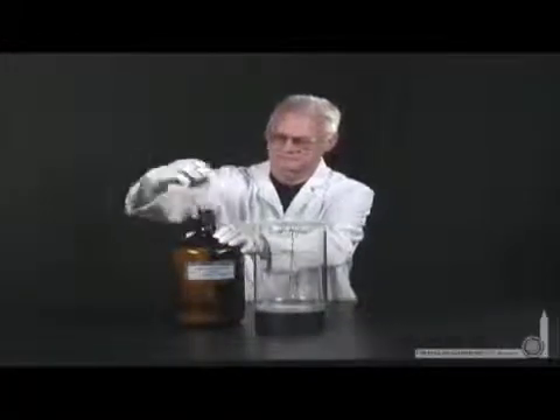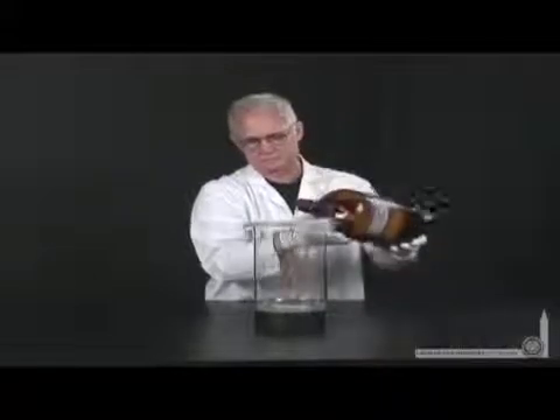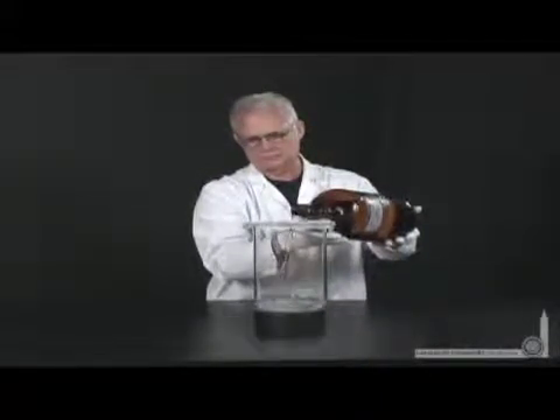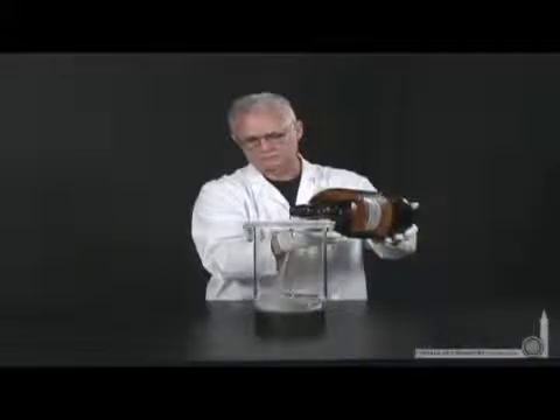For this experiment, Lani's taken solid copper metal in the form of copper wire and formed it into the shape of a tree. To this, he's adding silver nitrate solution.